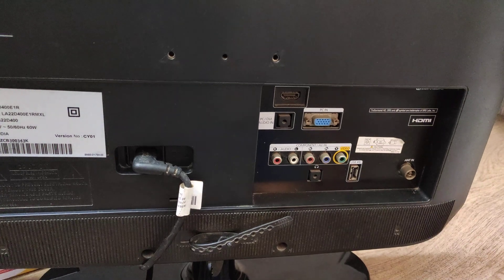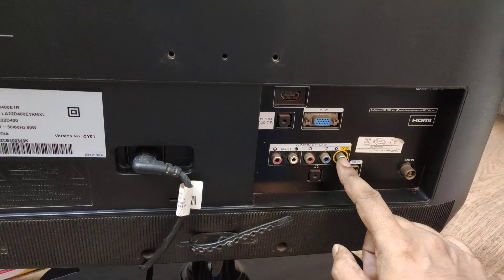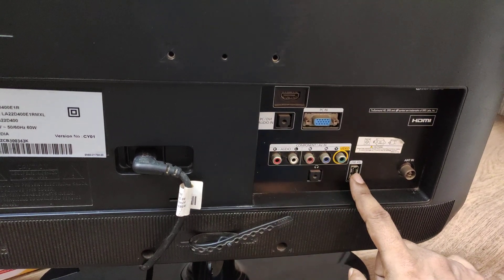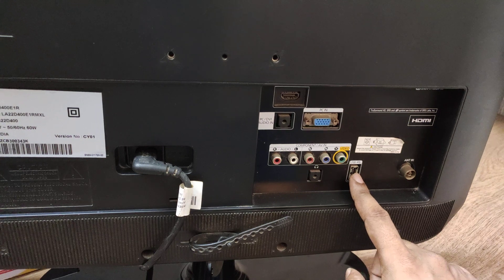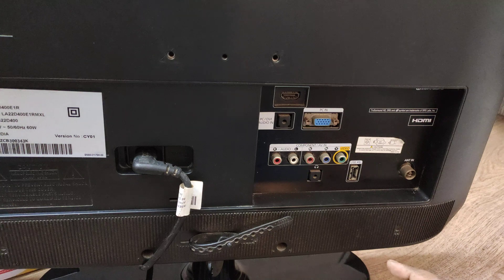I have an LCD TV here and at the back side you have one video port and two audio ports. Also, I have a USB port. Most LCD TVs will have the same setup, so let's see how to connect this.